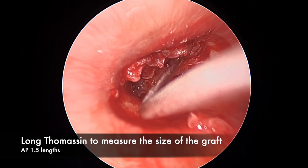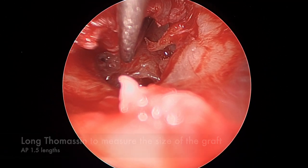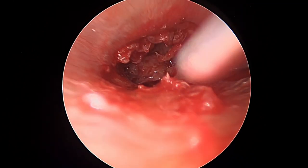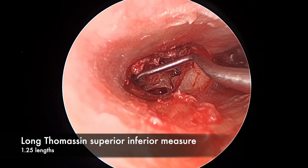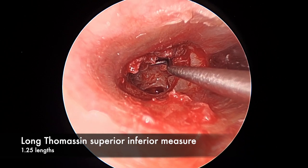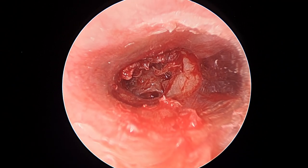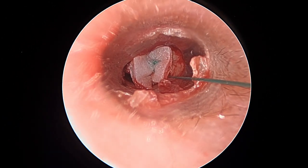Using a long Thomassin to measure the graft — placing the knuckle of the measurer at the posterior bony annulus with the anterior aspect applying itself to the lateral surface of the protympanum. It measures approximately one and a half Thomassin lengths anteroposteriorly and approximately one and a quarter lengths superoinferiorly. The knuckle comes to the midpoint of the malleus, so I extend by about a quarter to cover the short process and the elevated tympanomeatal flap region. A neuropatty is placed and we're ready to harvest the tragal cartilage.